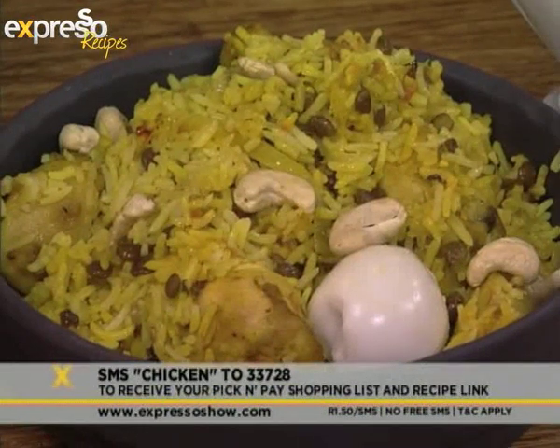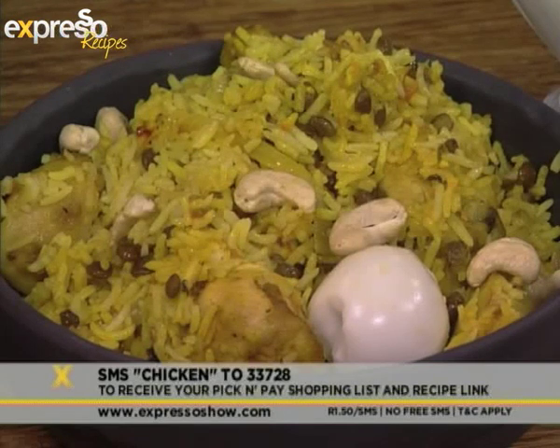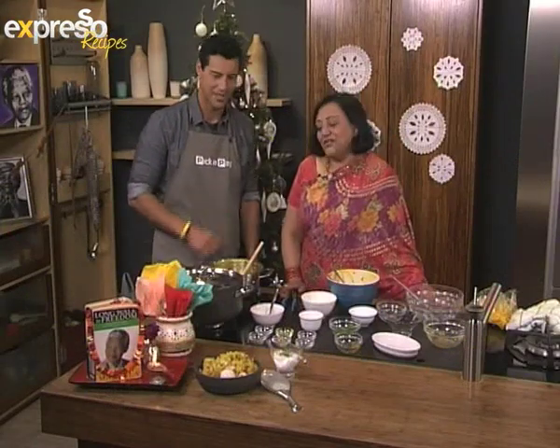That keyword once again — chicken, 233-728 SMS — and you will receive the Pick and Pay shopping list and a link to the recipe. And you can eat just like Tata Madiba did with this very easy chicken biryani. Romola, thank you very, very much.